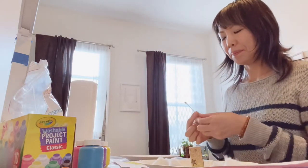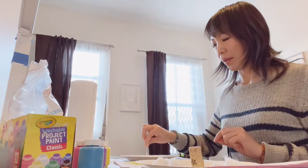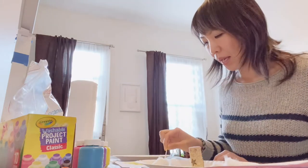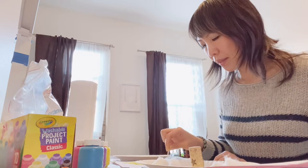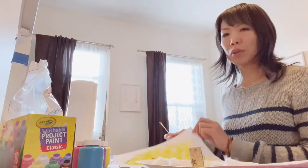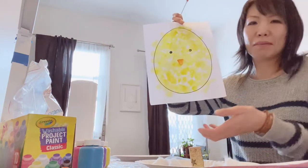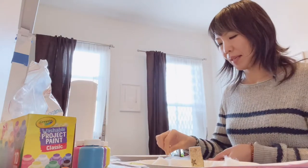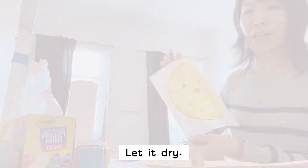Then with another Q-tip, you can use orange to make a triangle beak. Older kids might be able to draw a triangle shape; if not, just any fat orange mark is fine. That's it for now — let it dry again.